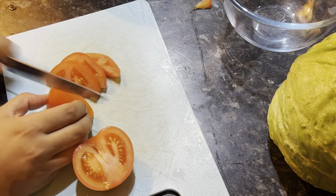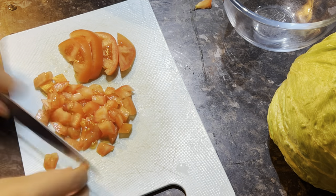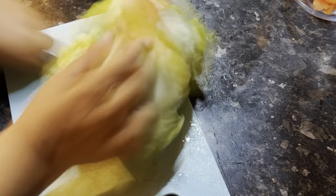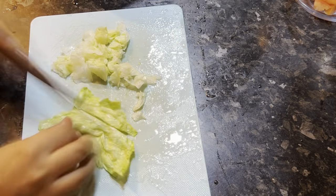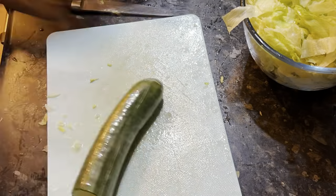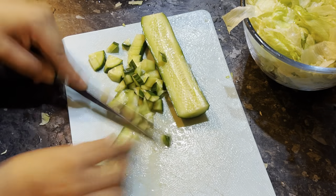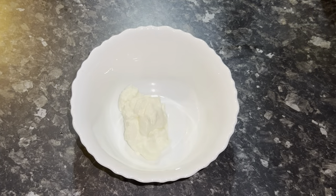Now I'm preparing the salad. I'm chopping up a tomato in small pieces. After chopping the tomatoes, I'm cutting lettuce in half and chopping that in small pieces as well. Then I'm cutting half a cucumber, once again in small pieces, and mixing it all together in the bowl and leaving it to the side.